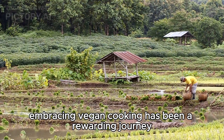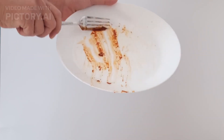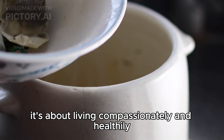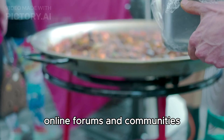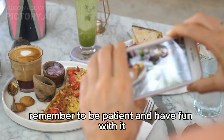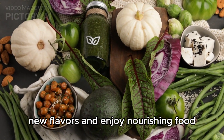Embracing vegan cooking has been a rewarding journey for me and my family. I hope this guide has inspired you to explore plant-based recipes, make informed choices, and enjoy the many benefits of a vegan lifestyle. Remember, it's not just about the food — it's about living compassionately and healthily. For more information, check out vegan cookbooks and blogs, online forums and communities, and documentaries about veganism and sustainability. As you embark on your vegan cooking journey, remember to be patient and have fun with it. It's a learning process, and every meal is an opportunity to discover new flavors and enjoy nourishing food.